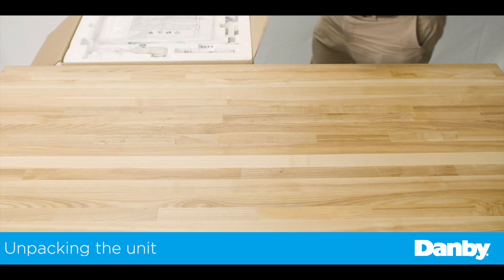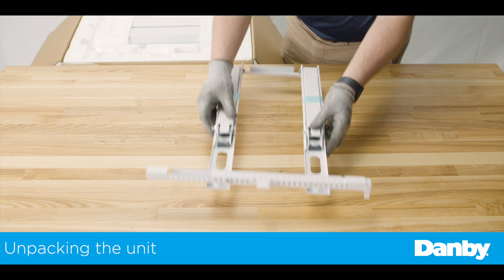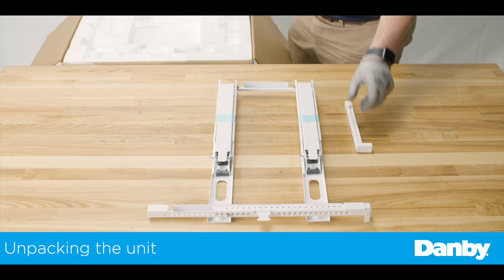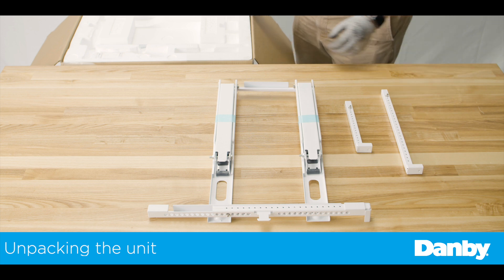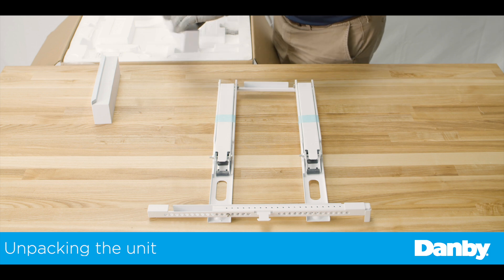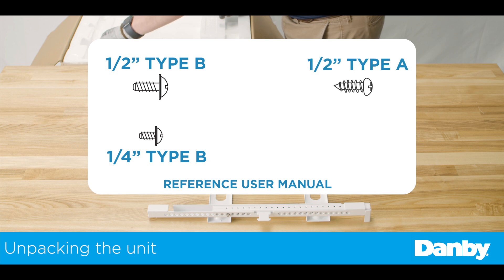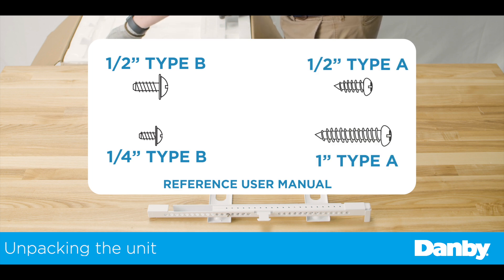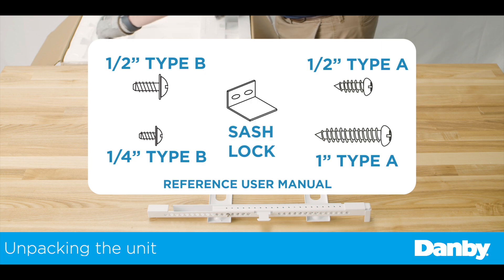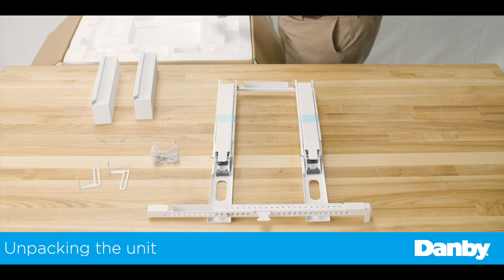Upon opening the box, you will find the new Danby U-shaped window air conditioner, along with one main bracket, one short and one long right extension arm, two main support pins, two cotter pins, sidearm foam, quarter-inch type B screws, half-inch type B screws, half-inch type A screws, one-inch type A screws, window sash lock, one right and left open window bracket, and various foams for sealing.